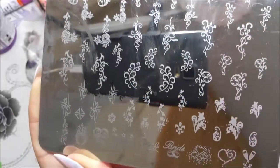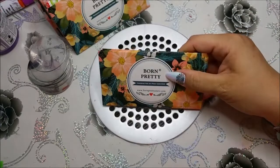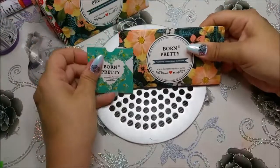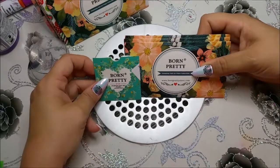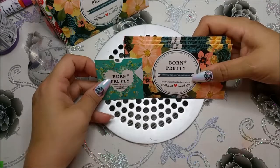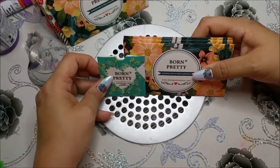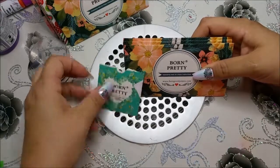Meine Stempelplatten und meine Sammlung erweitert sich auf jeden Fall noch um die ein oder andere Stempelplatte. Werden wahrscheinlich wieder welche von Born Pretty sein, ob jetzt die großen oder die kleinen, wird sich zeigen — immer das, was mir gerade so gefällt. Liebe Nathalie, ich hoffe es hat dir gefallen und ich hoffe du hast vielleicht die ein oder andere Platte entdeckt, die dir gut gefällt. Wenn du noch irgendwelche Fragen hast, schreib mir gerne einen Kommentar. Vielen Dank fürs Zuschauen und wir sehen uns beim nächsten Video. Ciao, meine Lieben!